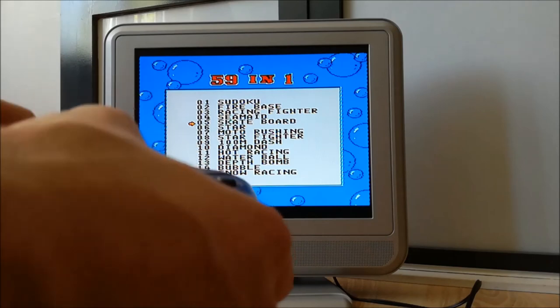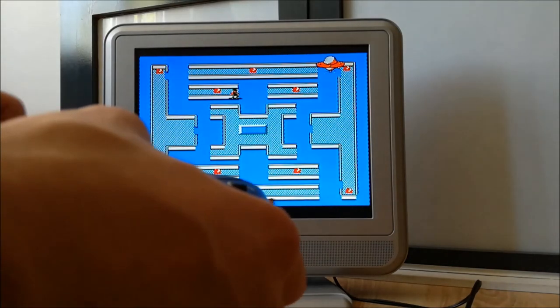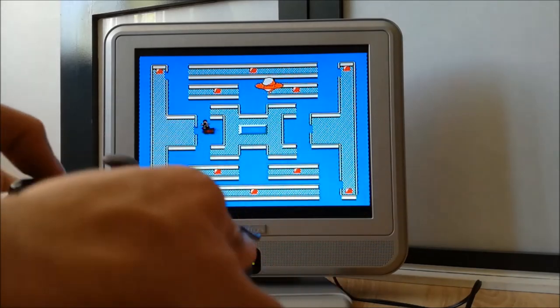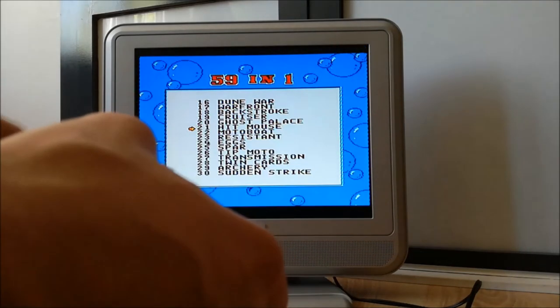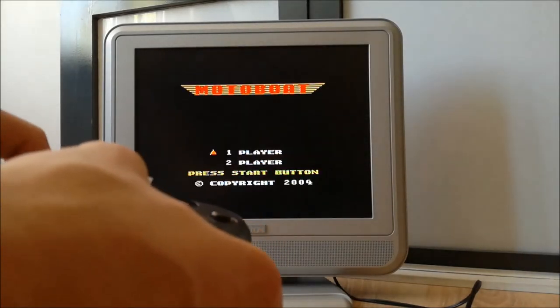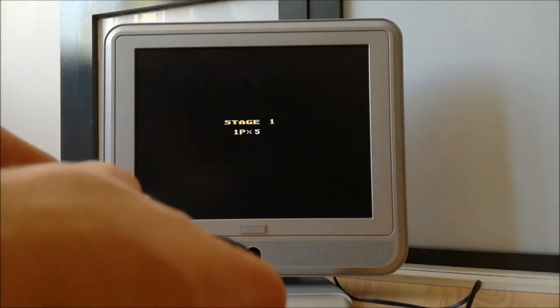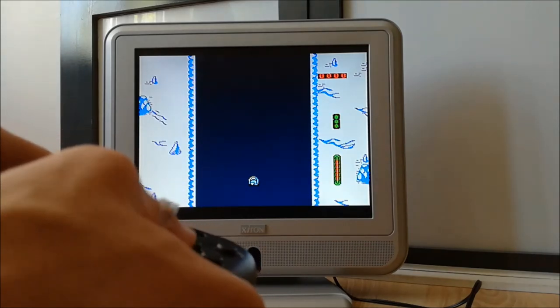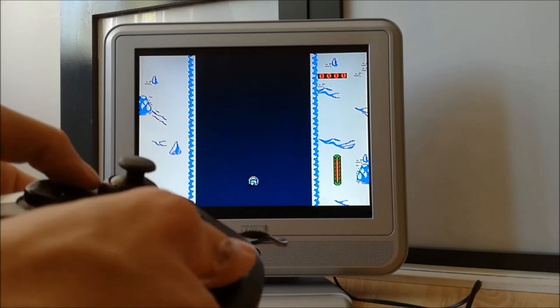Next one. Okay, what is this? Skateboarding. Oh no. Next. What is this? Ah, kind of a race game. Hurry up! Come on! Yeah, it's a fact.